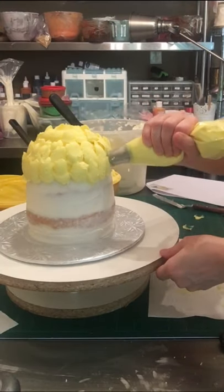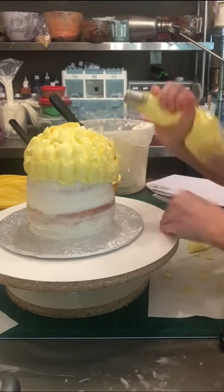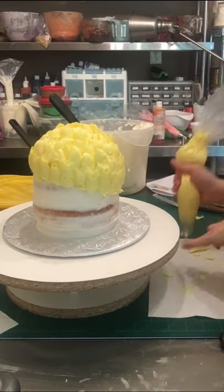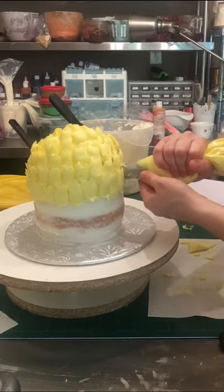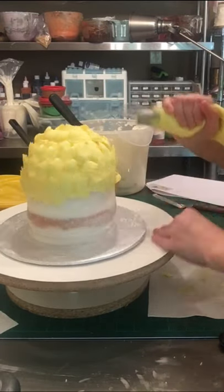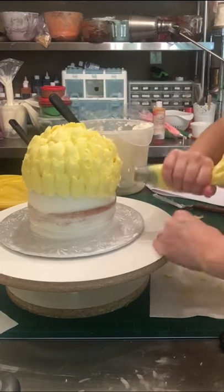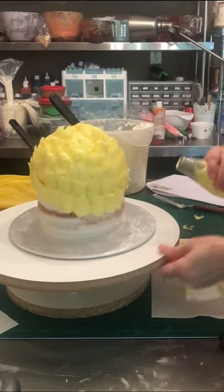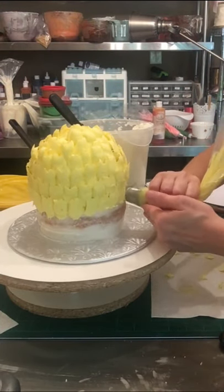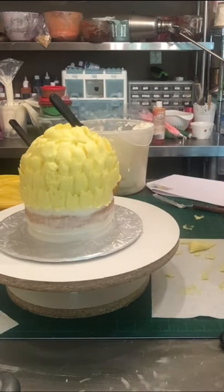I'm using this large tip that looks kind of like a half moon or a U cut out on the end — it's almost a cupcake size tip. Using the yellow vanilla buttercream, I'm just pulling straight up. They're not perfect, but this is a very simple pineapple cake. These are not going to be perfect, but they do get the job done by giving it texture and a little bit of depth. I'm going all the way around until I get to the very base.